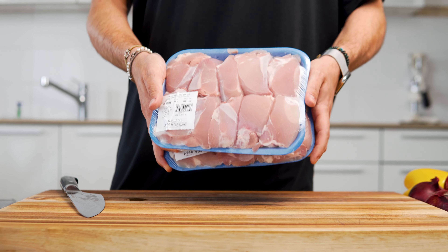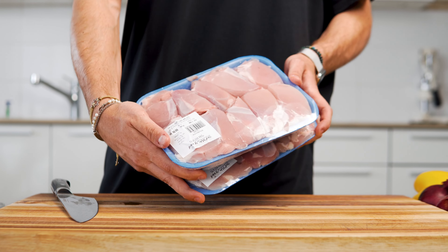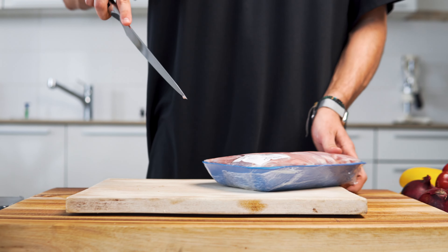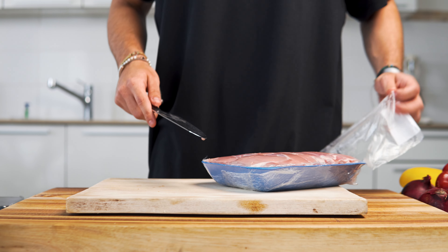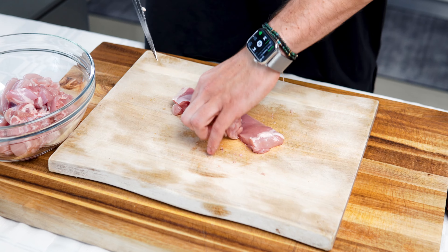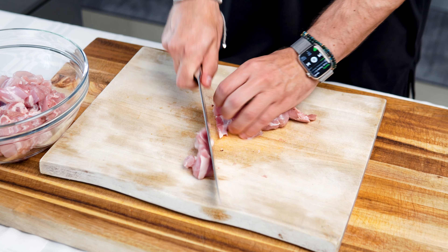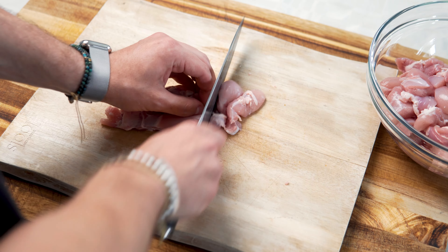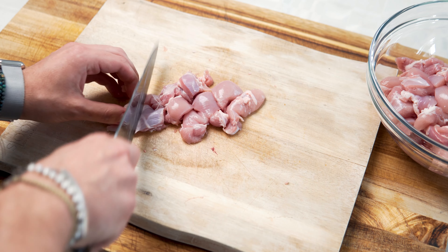Now for the proteins. This weighs 2 kilos, or about 4.4 pounds. I went with boneless and skinless chicken thigh because I like the taste better, but it's pricier, so you can go with chicken breast as well. I'm going to slice these into strips, rotate 90 degrees, and then dice them into large, even-sized pieces — making sure they are all the same size so they'll cook evenly.